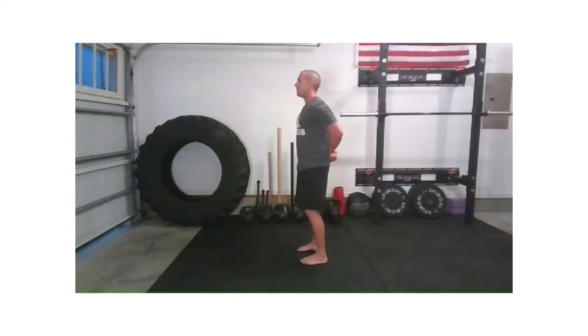Off the body, lift. Exhale. One more — relax, shoulder blades back, hands off the body, and lift. Wonderful. Relax. All right, so hopefully the shoulders are feeling pretty good.